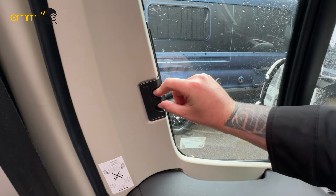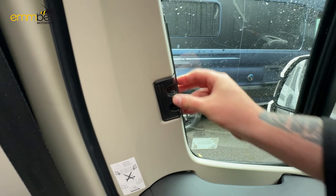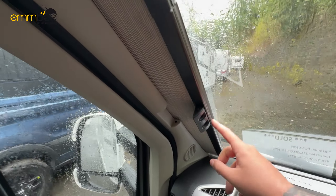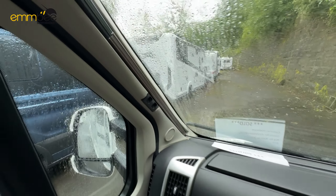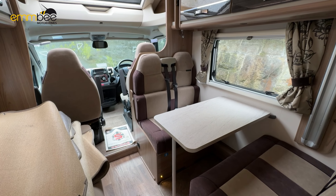Just below your cassette we have got your fresh water drain valve — same as your grey waste, just twist and release the water from the tank. Up here is going to be your fresh water fill. All you need to do is put your hose pipe inside and fill. When the water starts to come back out, then you know your fresh water tank is full.